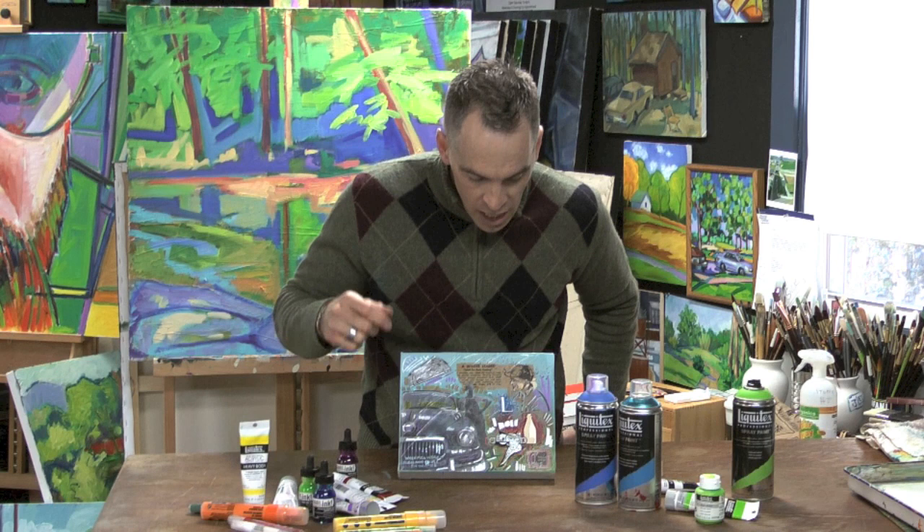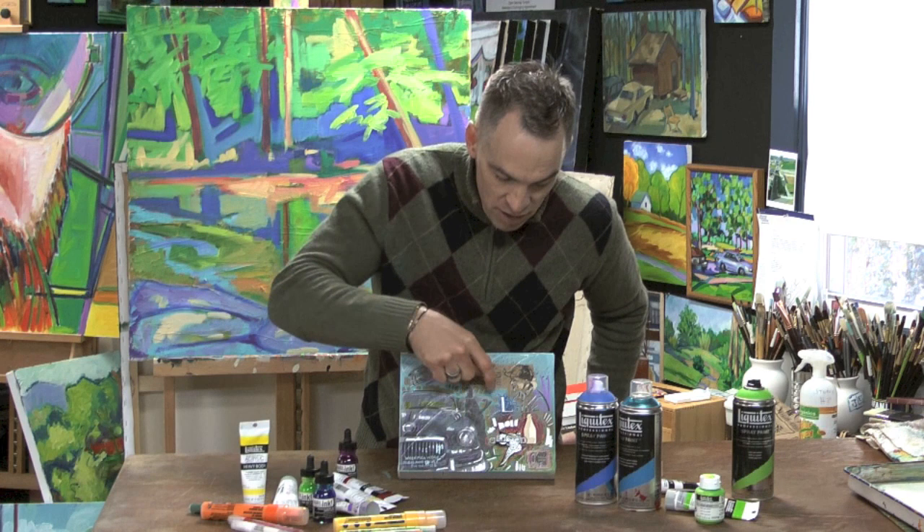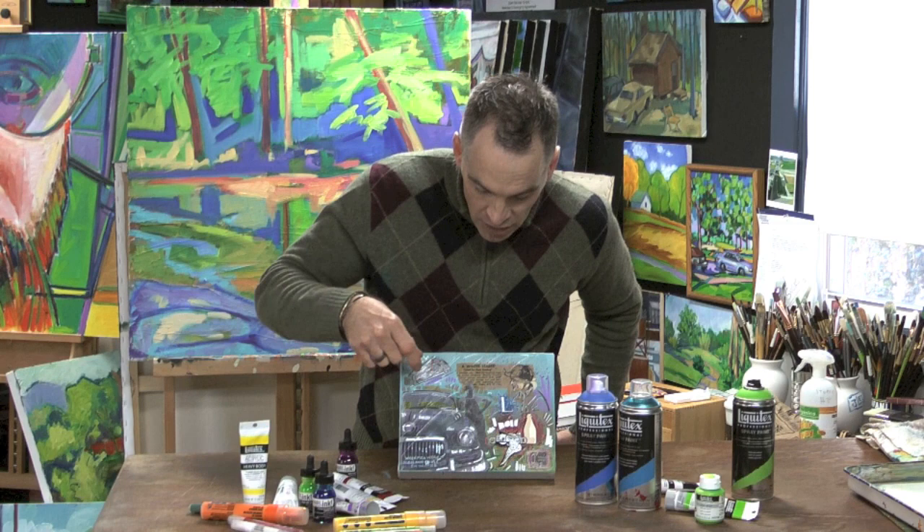I've also got ink in this painting. You'll see some splattered blue areas up here — that's Liquitex ink on top of everything else. Also my grandfather's last name, which starts with an L, is stamped on there with ink as well.